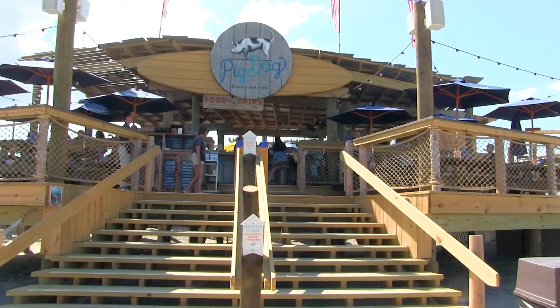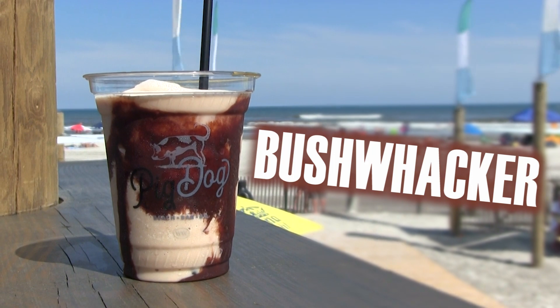Hi, I'm Carlos here at Pig Dog Waterfront at Maury's Piers. Today we'll be making the Bushwhacker.